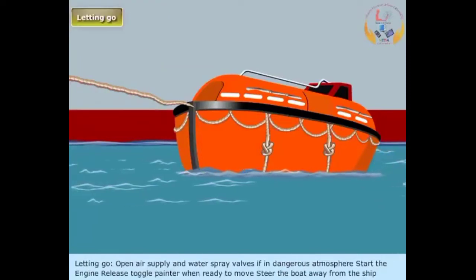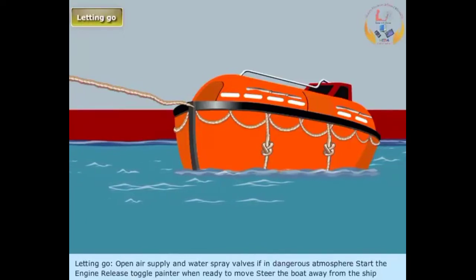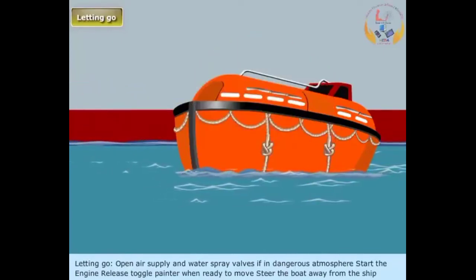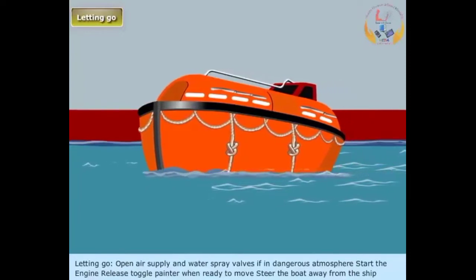Letting go: Open air supply and water spray valves if in a dangerous atmosphere. Start the engine. Release toggle painter when ready to move and steer the boat away from the ship.